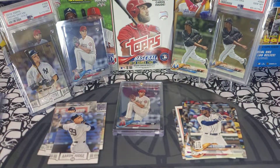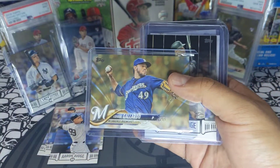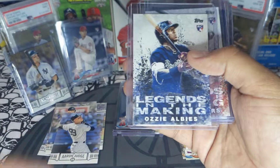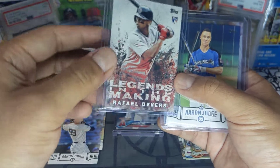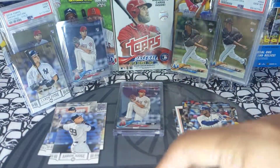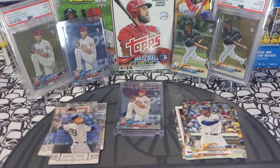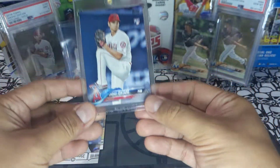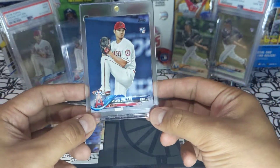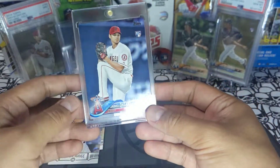Recap: Giancarlo Stanton blue parallel, Yovani Gallardo gold, Aaron Judge black parallel, Ozzie Albies Legends in the Making, Rafael Devers Legends in the Making, Aaron Judge blue parallel, gold Kyle Hendricks, and Aaron Judge gold numbered out of 50 — that's a really cool hit, probably worth a little bit. And the hit of the night: my fourth Shohei Ohtani rookie card. The card is beautiful — corners clean, edges clean, it looks like a gem. Might be sending this one to PSA. Please like, comment, and subscribe — I'll see you next time, peace!